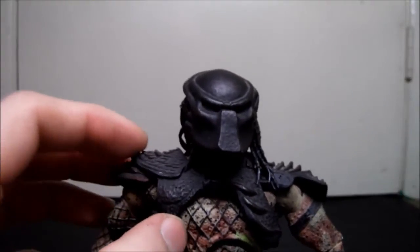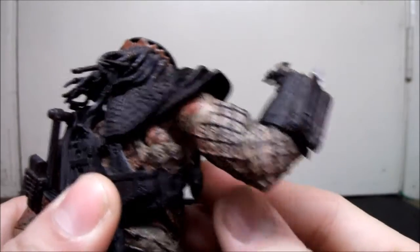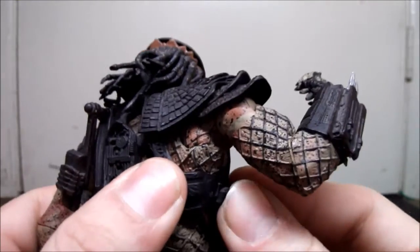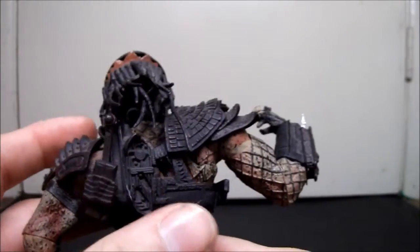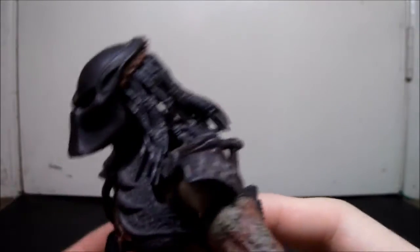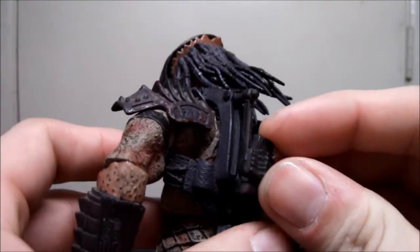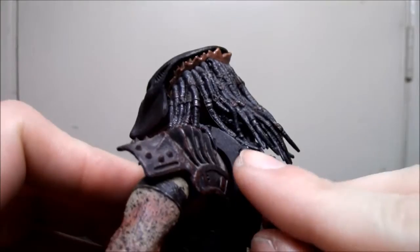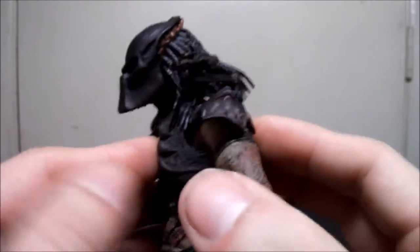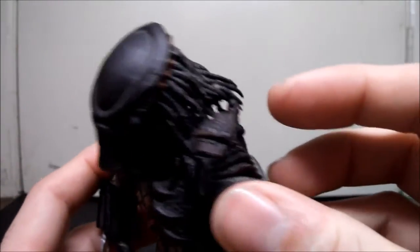He has his shoulder armor which is actually removable — it's a rubbery piece. But it's annoying because once I took it off I've never been able to put it back on properly; I'd have to glue it. It's now loose. He does have the plasma caster — it has a hinge so you can position it up and turn it, which is great. The caster is sculpted in the City Hunter's specific design, different from the jungle hunter's. It's painted really well with dark brown shading.